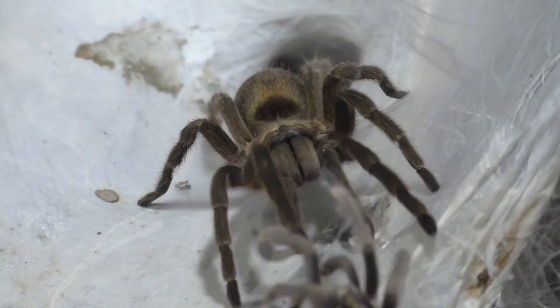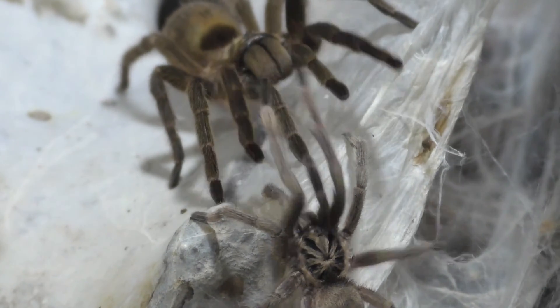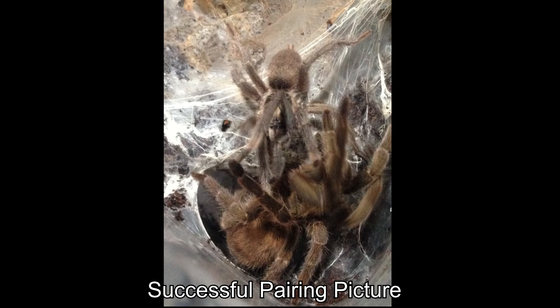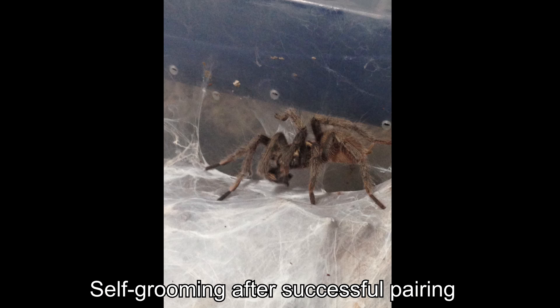If you enjoy this video, please leave a like, feel free to comment below and tell me what you think about this male — because this male took over a month to pair. Also feel free to subscribe. I'll try to upload every Friday but no promises. And with that, I'm Laxo — stay lax — Laxo out from the Kumo Sensei.